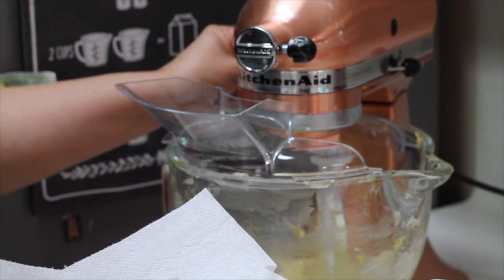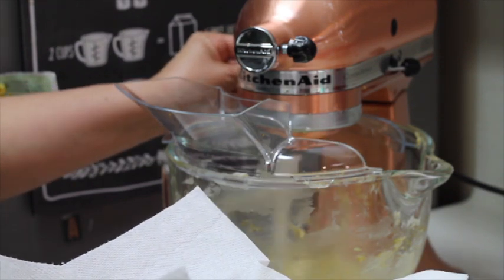Now we're going to add the flour in additions and mix it at low speed.